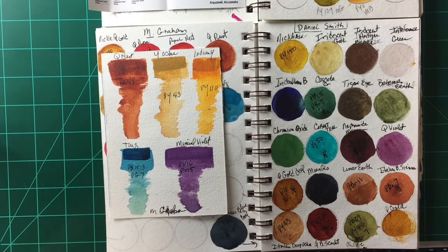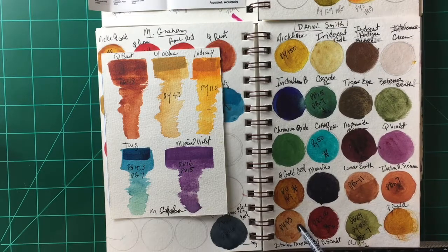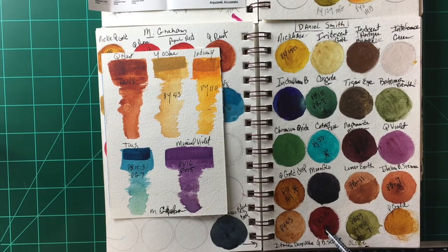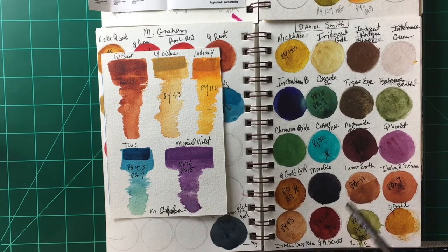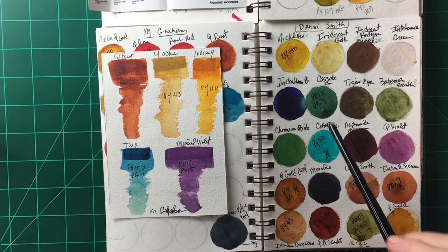...is that some of their pigments are weak — they have weak tinting strength. Particularly their earth colors, like the Italian burnt sienna or the deep ochre, are very hard to get a vivid color from; it takes a lot of work. But overall I really like Daniel Smith paints. I like their cobalt teal a lot.